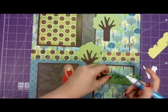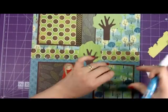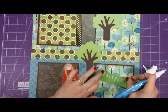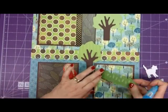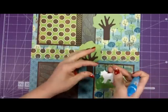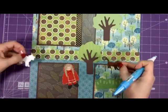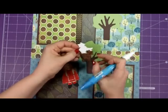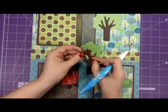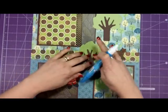I also have the grass. My daughter has a cat — it's a calico cat actually — so I just took some of my Color Box ink and sponged it to represent her cat.